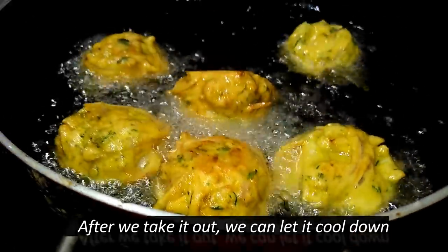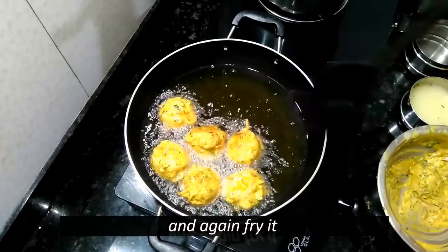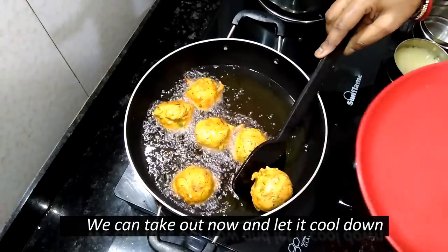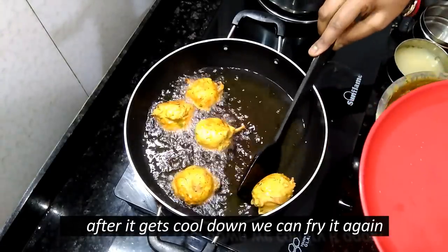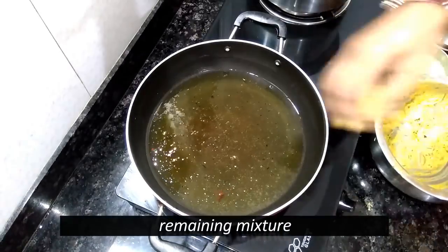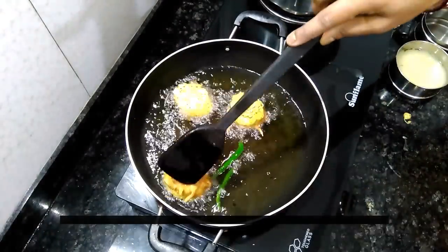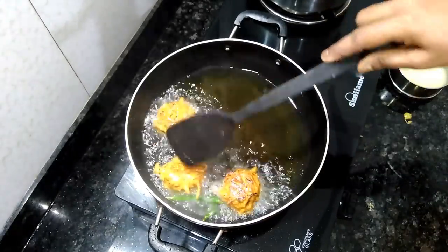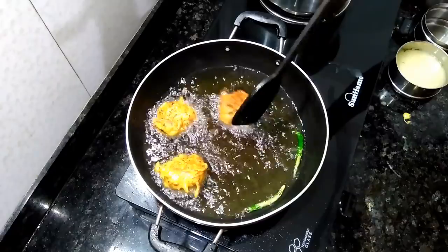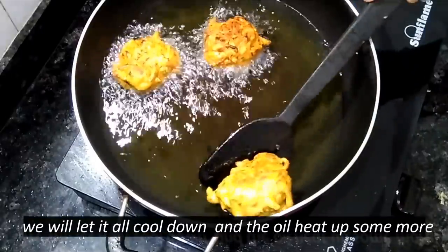When the oil is finished, it is made out of the oil. We will cut the rice in a small amount and cut it over to the rice.